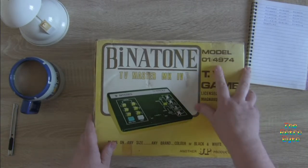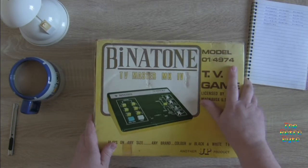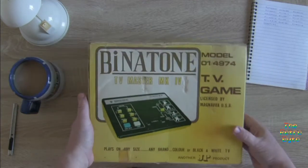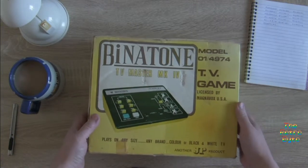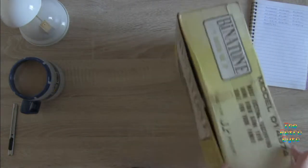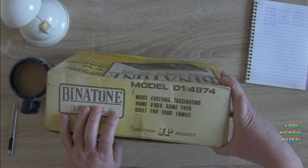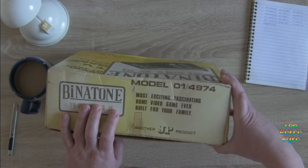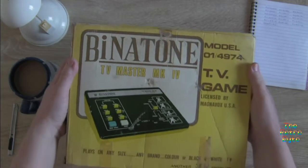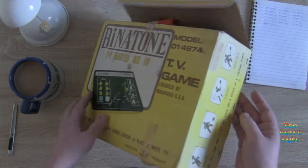Model 0149 74, TV Game 74 — so that's about right with the year, 1974 I think. Licensed by Magnavox. So if you were in the UK and you wanted a generation-one video game, this is what you would get. Obviously in the United States you'd have some sort of Magnavox. Let's have a look what the box says — 'The most fascinating home video game ever. It plays on any size, any brand, any color or black and white TV.' They use the word 'color' there, which is interesting because you could think it's actually a color product — it's not.